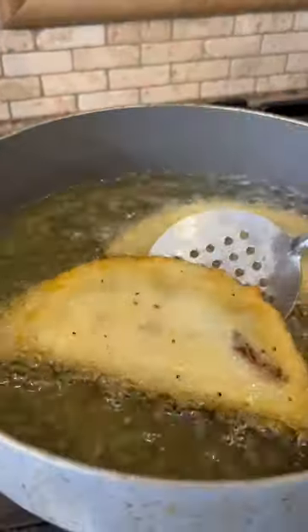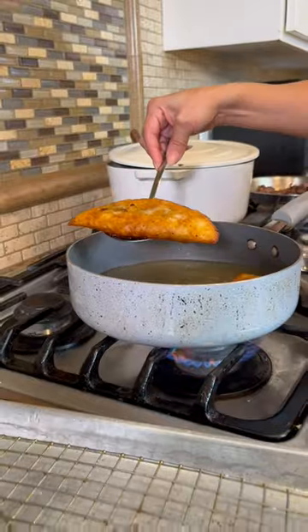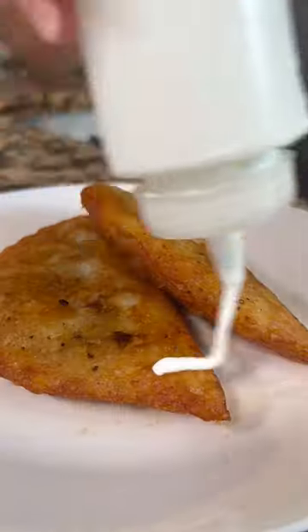Now on to the fryer. Two minutes and you flip. Once it has this beautiful color, you drain. Add crema, salsa, y listo! And enjoy.